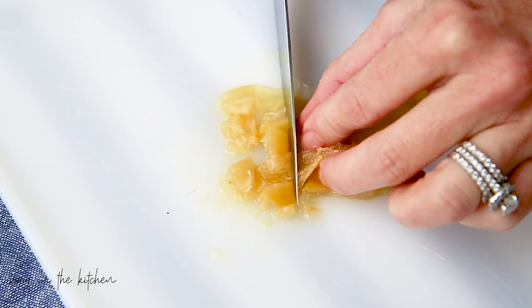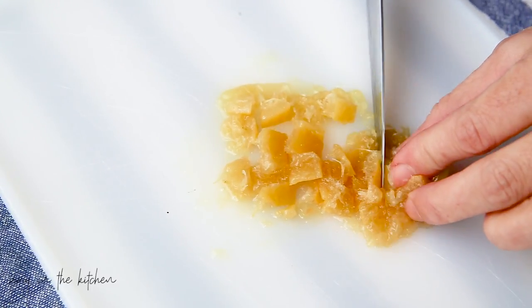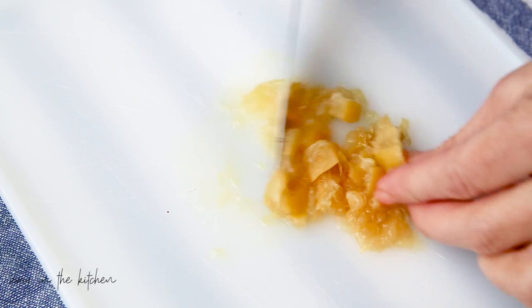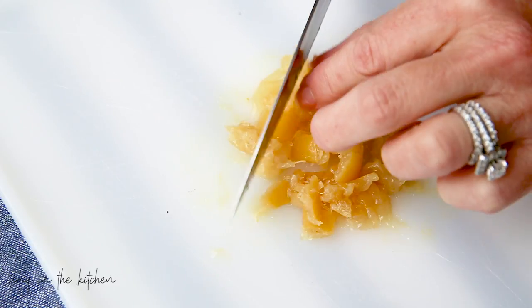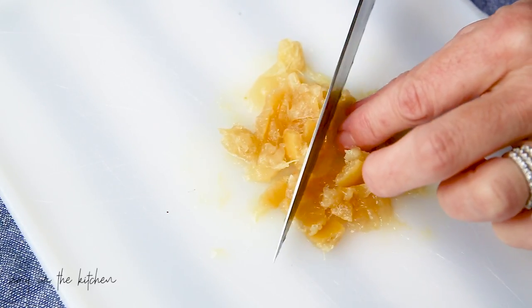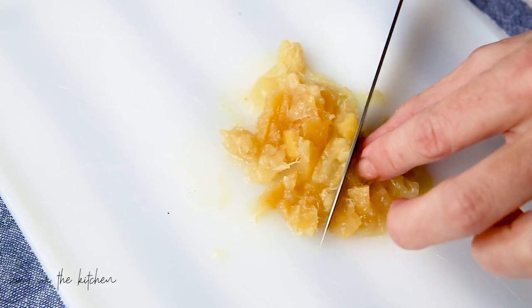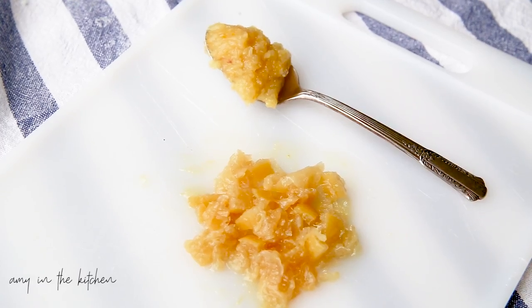It's so easy. The lemon peels with the oils and everything really develop a rich, intense lemon flavor — it's kind of hard to describe. That wraps it up for this video on how to preserve lemons.